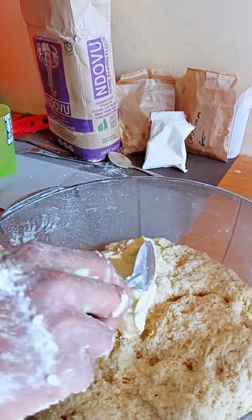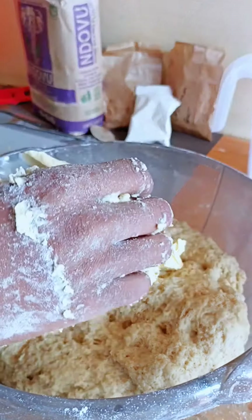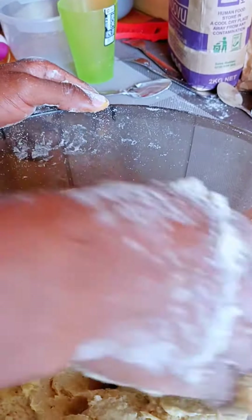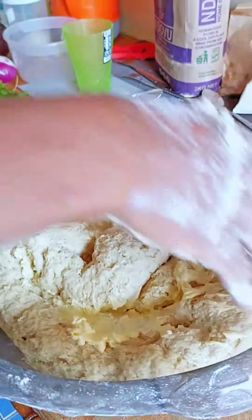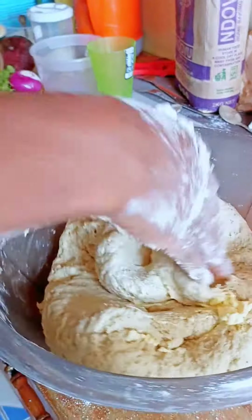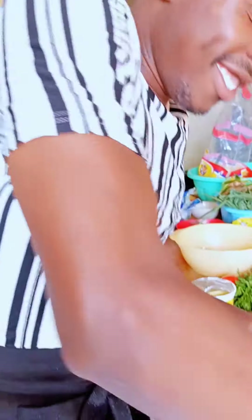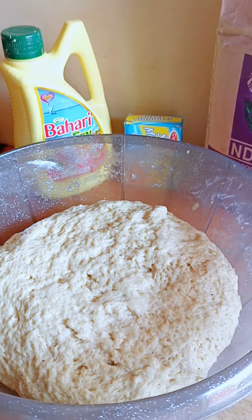Knead the flour until it comes together, then add the butter and knead the dough again. Knead it easily until it's soft — remember to make your dough as soft as you can because it's mandazis.